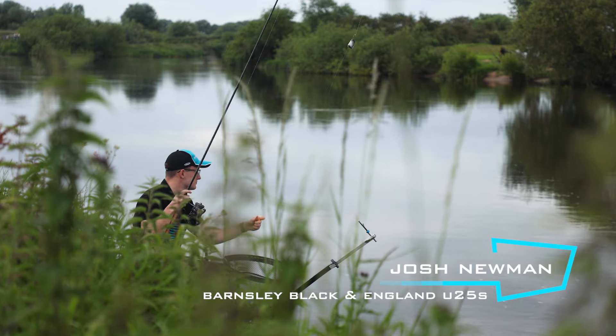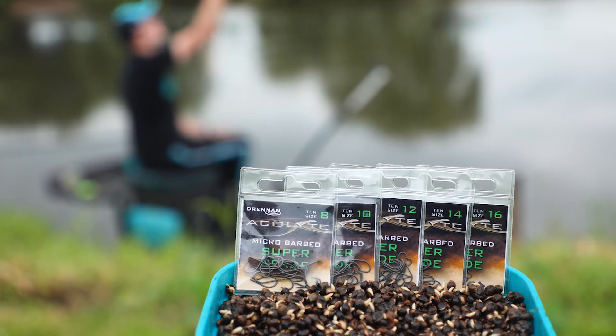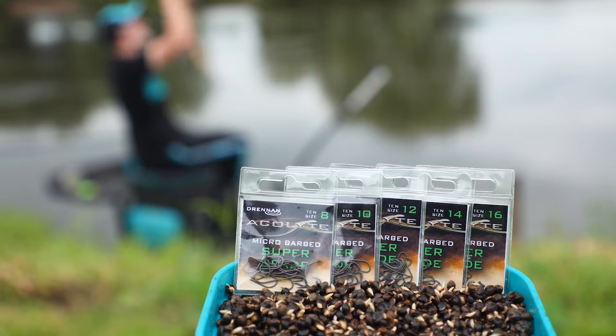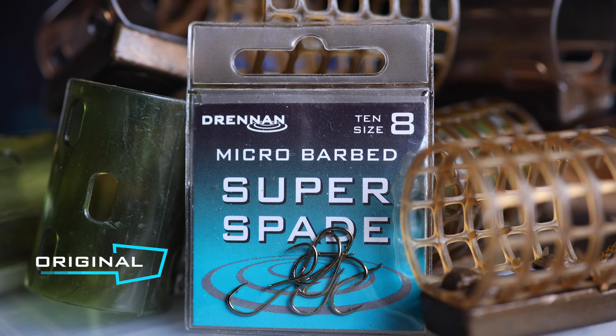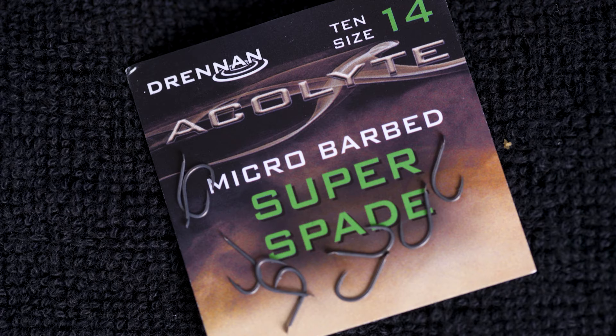We have just launched a brand new hook pattern designed for rivers: the Acolyte Super Spade. The original Super Spade was an iconic pattern favoured by many river anglers. Just like the original hook, this is also a spade end pattern. This new Acolyte Super Spade has been based on the original Super Spade, but with a few improvements.